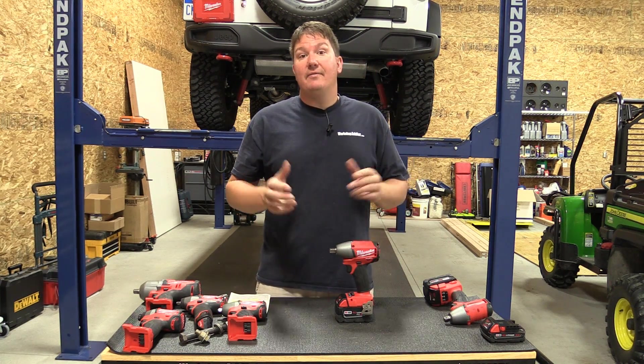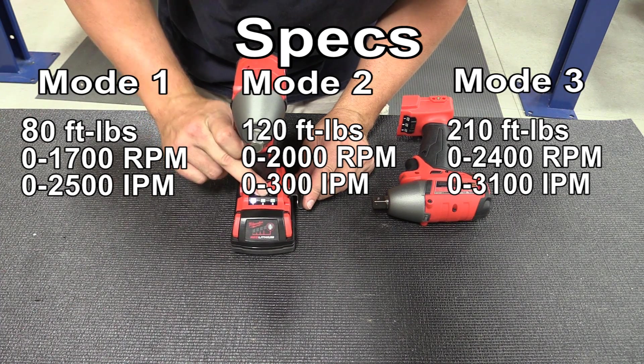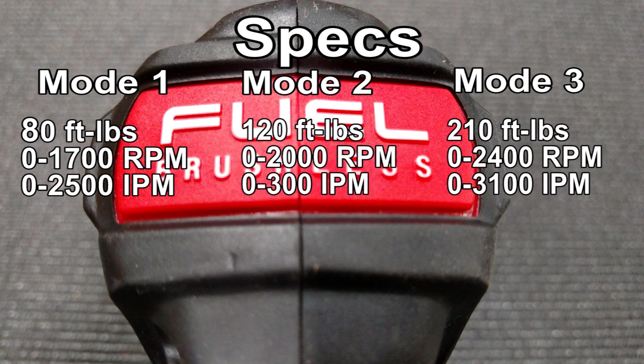Let's dive into some specs. On both models, mode one is 80 foot-pounds of torque, zero to 1,700 RPM, zero to 2,500 impacts per minute. Mode two is 120 foot-pounds of torque, zero to 2,000 RPM, zero to 3,000 impacts per minute. Mode three is 210 foot-pounds of torque max, zero to 2,400 RPM, zero to 3,100 impacts per minute.